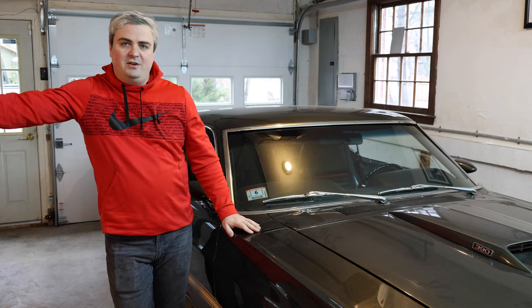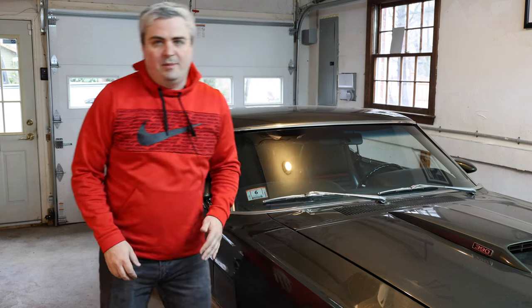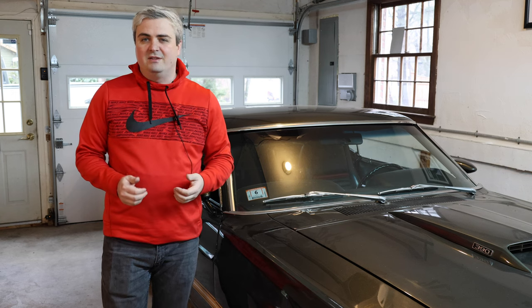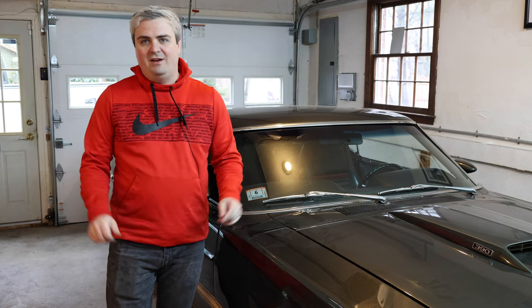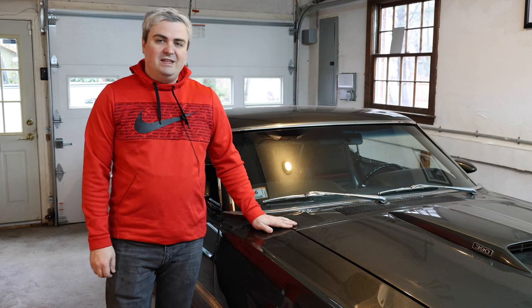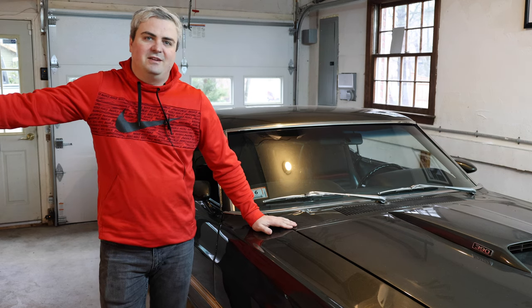Next week what we're going to do is take off the scoop on the top of the car and put the hood turn signals in. I have parts coming from National Parts Depot so that we can finish that off and see that unique feature of the 1969 Mustang. Thanks for tuning in to Smacky's Garage. I'll see you next time.